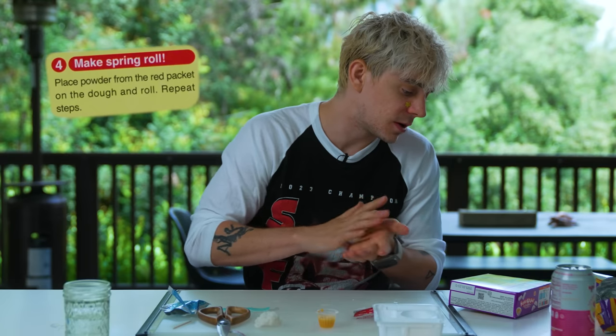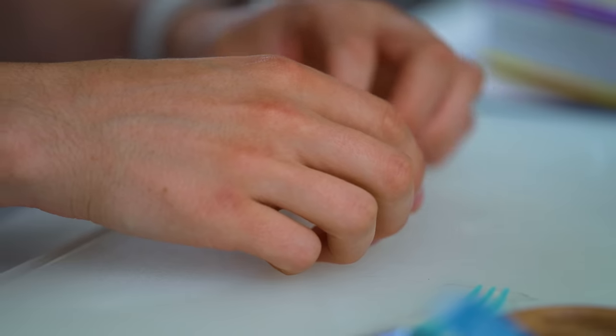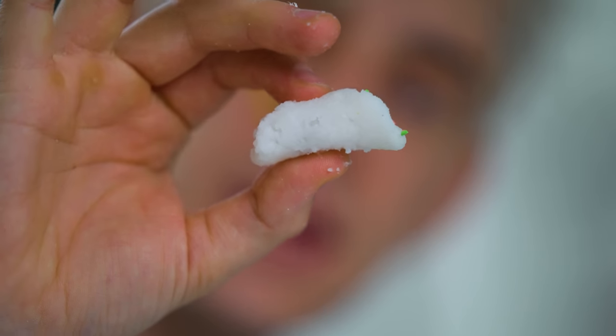Now we will make the spring roll, which is just flattening this down. I'm putting the red stuff on and rolling it. It's a little bitty spring roll. Isn't that nice? It's got a little tiny hair in it up here. That's fine, don't worry about it.